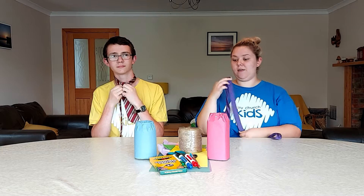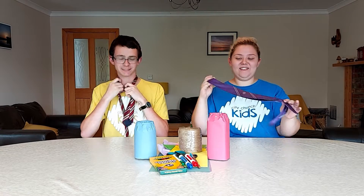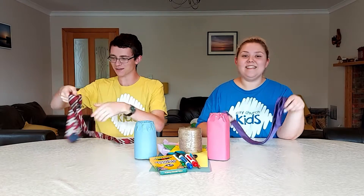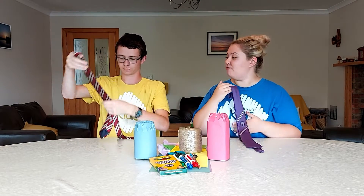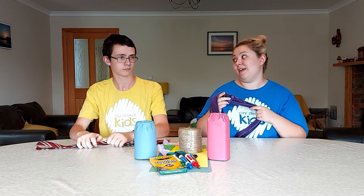Take these off for now — at the end we're going to have a little race to see who can tie a tie the best and the quickest. With our eyes closed!